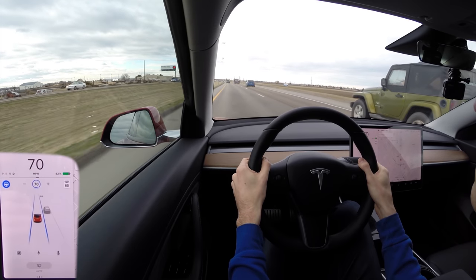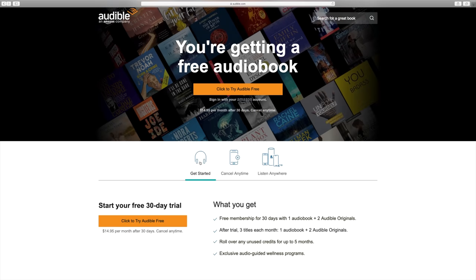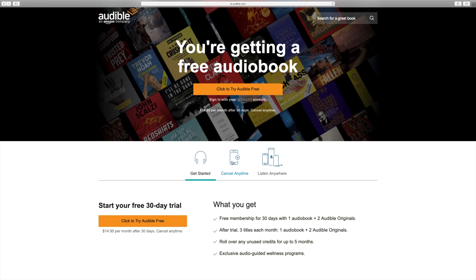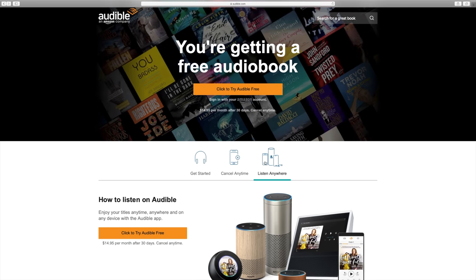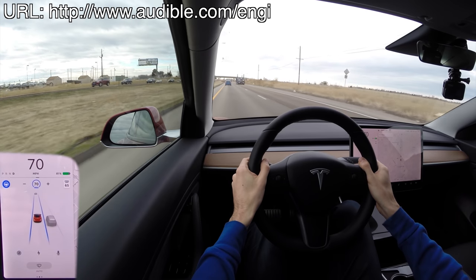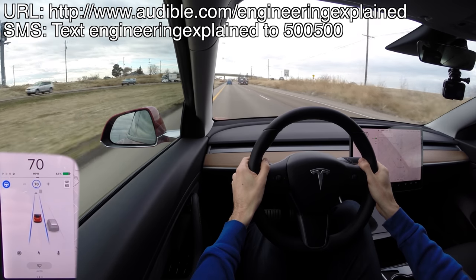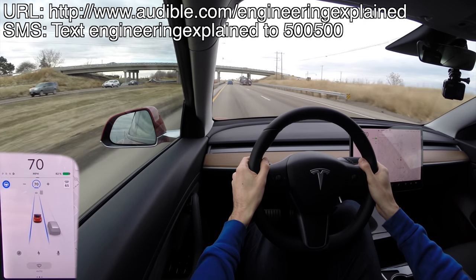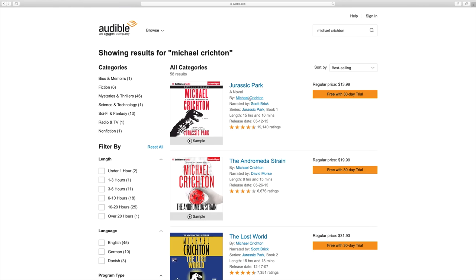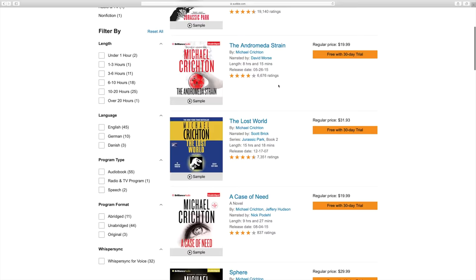On the topic of road trips, something which can help make these trips more enjoyable is Audible. Audible is a service that provides access to audiobooks, which can be great for long journeys on the highway. If you visit audible.com/engineeringexplained, or text 'engineering explained' to 500-500, you'll have access to Audible for a 30-day trial and you'll get your first audiobook for free.